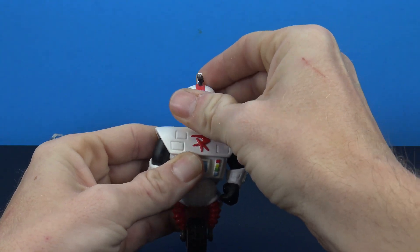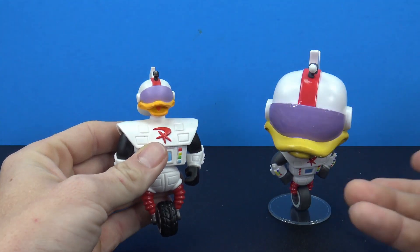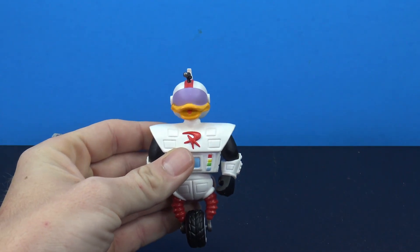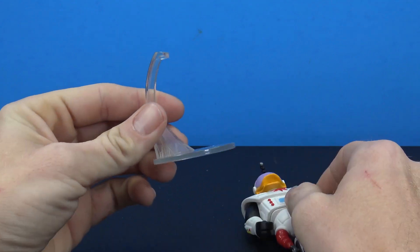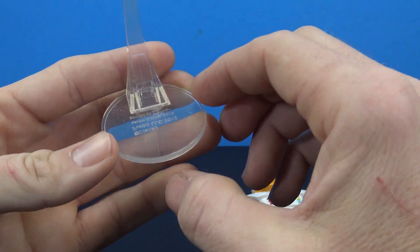I am happy with it. It's definitely replacing my Pop — I went out and got the Pop just because it's Gizmoduck, but this is definitely going to replace that because I'm not really big into the Pops. Taking a closer look at the stand, it's just a kind of clear stand, nothing really fancy.